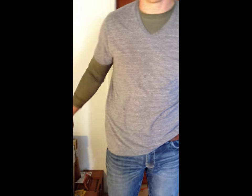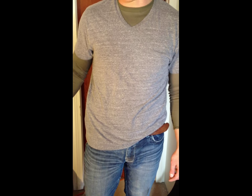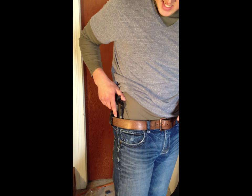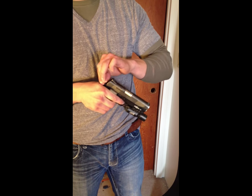This is Response Force Tactical. A new holster that we are offering right now is a light-specific inside the waistband. What I am holding here today is the 911 with the X300 Surefire light. I will go ahead and demonstrate that it is a clear weapon system and put the hammer forward.